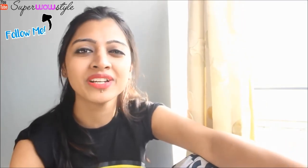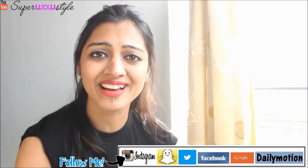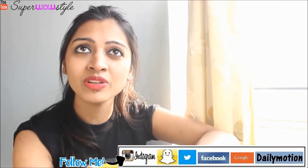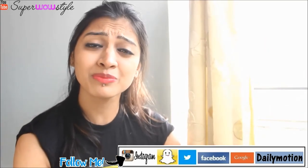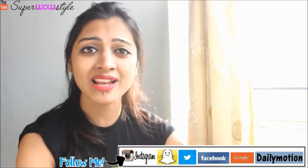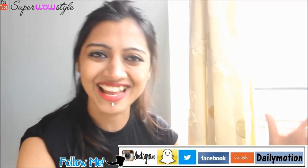Hey guys, welcome to SuperHourStyle, this is Prachi and today I'm gonna be showing you not one, not two, but three nail designs from my nail design collection that you can do on all of those days when you're feeling extremely laid back and lazy and just want pretty nails without most of the hard work. Basically that's even me on most of the days, believe it or not. So let me show you these three designs and hopefully at least one of them will inspire you to create your own designs and share them with me on Instagram or Snapchat. But before that, let's look at these designs and get started.